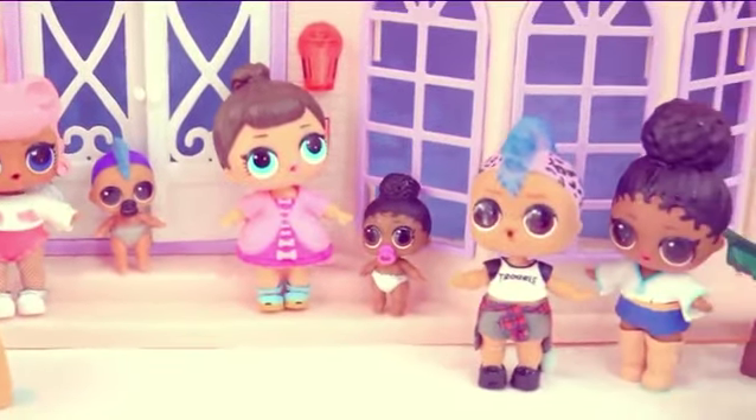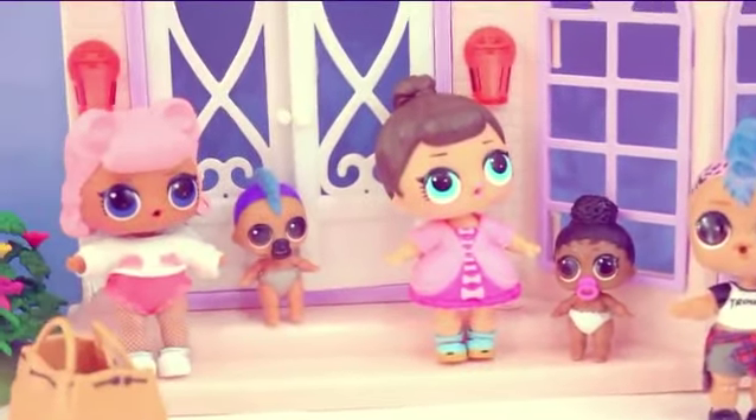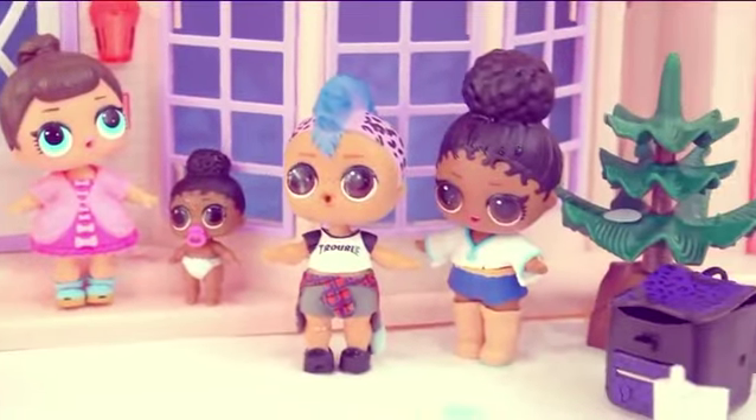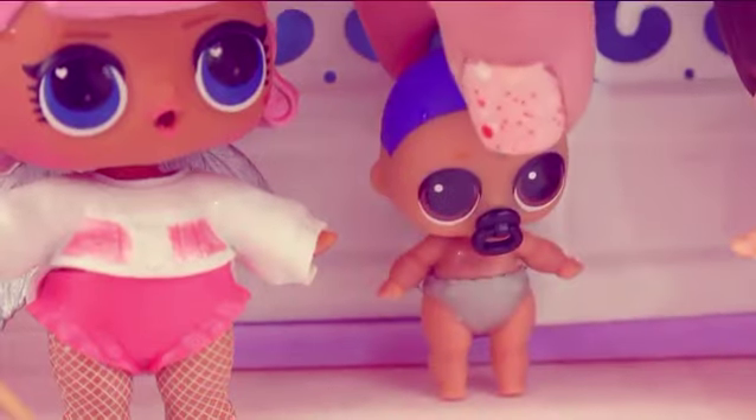Cookie fans, I hope you enjoyed this LOL Surprise video! Stay amazing as always — a chocolate chip tip: never let anybody dull your light! You can do anything! Stay amazing and I'll see you guys in my next video — bye, cookie fans!